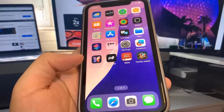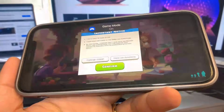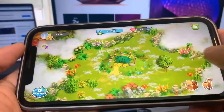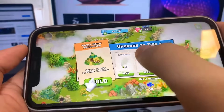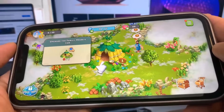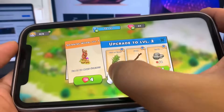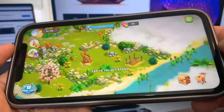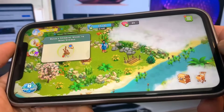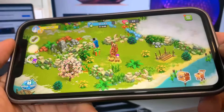Let's do Family Island now. Same thing — just got to run it and do some basic interactions. I'm just playing around with it. I think I've done enough, so let's go to the home screen now and see if the device is jailbroken.